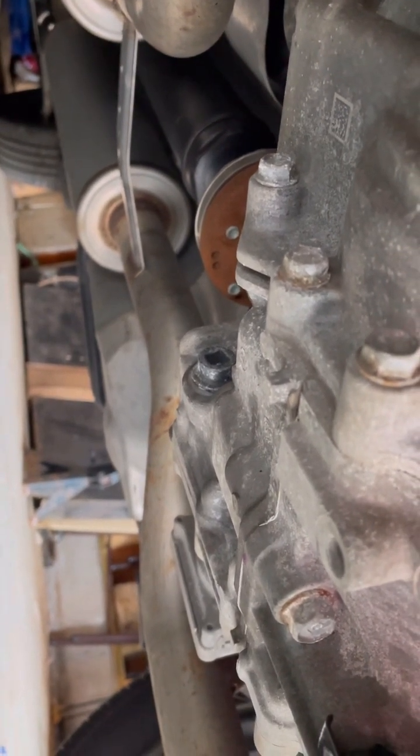For this you just need a ratchet — it's 3/8 — with an extension because you've got to go through this hole to the back of the differential. So I've got my tools right here.